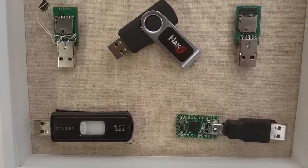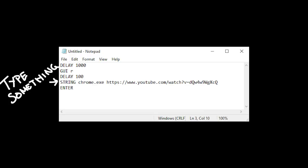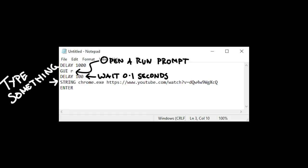Along with the USB Rubber Ducky came DuckyScript. This super simple scripting language makes it really easy to tell your bad USB what to do. A string command simply tells the duck to type something out. The delay command tells it to wait a bit. You can even do multi-key combinations such as GUI-R, which holds down the Windows key at the same time as pressing R, giving you a run prompt. It's pretty obvious to see how this may be used maliciously.